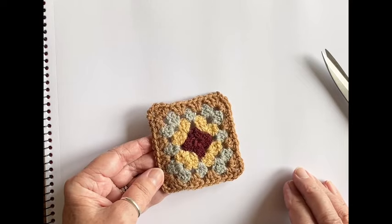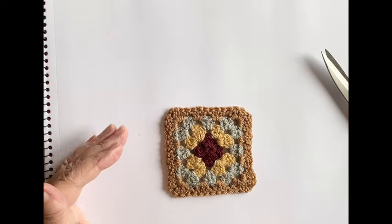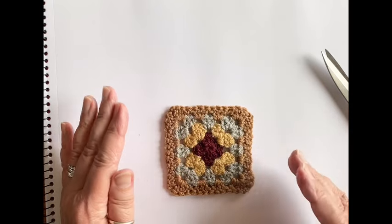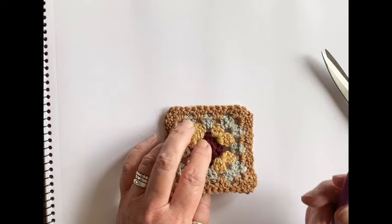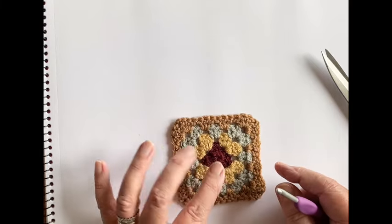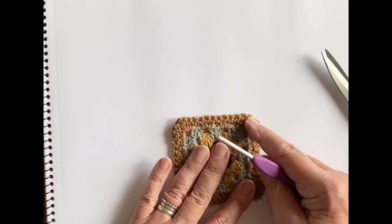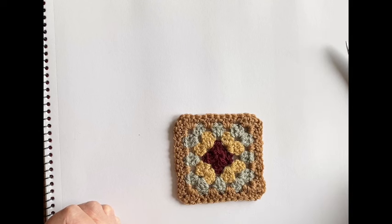There we go — that wasn't so bad! There is the granny square complete, all neatly finished off on the wrong side. If you're making a pile for one of my blanket patterns, have them this way up with the last side's wrong side upwards, then spear them onto a knitting needle — what I call a yarn kebab — to keep them all in order and the right way up, ready to join to the blanket. I hope that has helped, especially if you are a beginner to crochet. Bye for now!